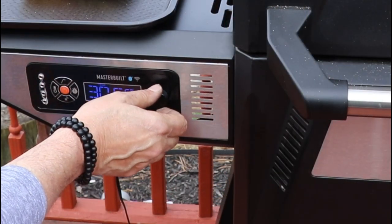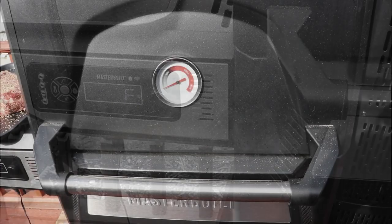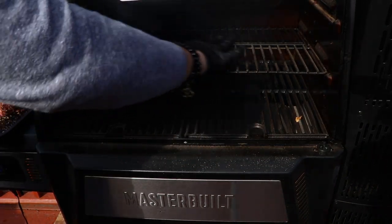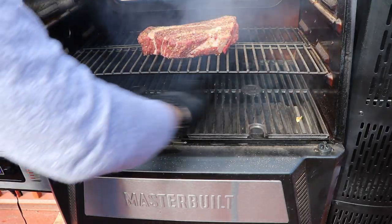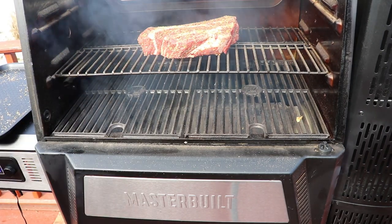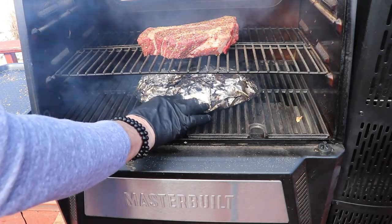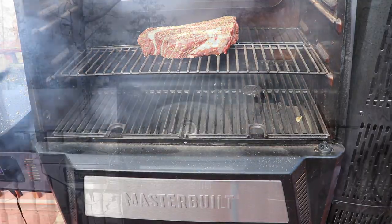We are going to run the smoker at 250 degrees Fahrenheit. What I'm going to do is jack the meat up on the top grill grates. I think you can cook a brisket up here too — it keeps all that heat away and still distributes it nicely. If it were a brisket going longer, you could even put a plate underneath to catch the drippings and keep your grill clean.